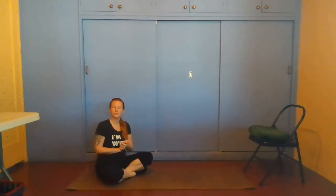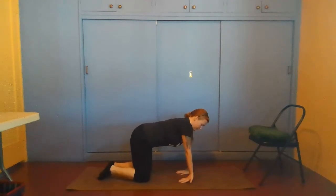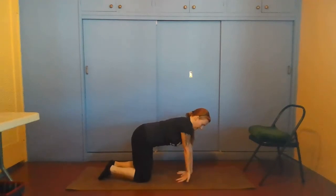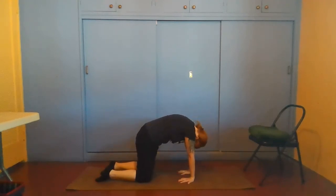Now for variations you can do in your cat-cow practice. The first variation, if you've got the wrist flexibility, is flipping the wrists back behind you. You'll rotate outward — away from your body — to twist around. Don't rotate inward or you'll hurt your wrist. If you have the flexibility, then do the same thing: shoulders over wrists, hips over knees. Inhale, look up, drop the belly, hips up to the sky. Exhale, round the back, press the elbows down, scoop the belly.